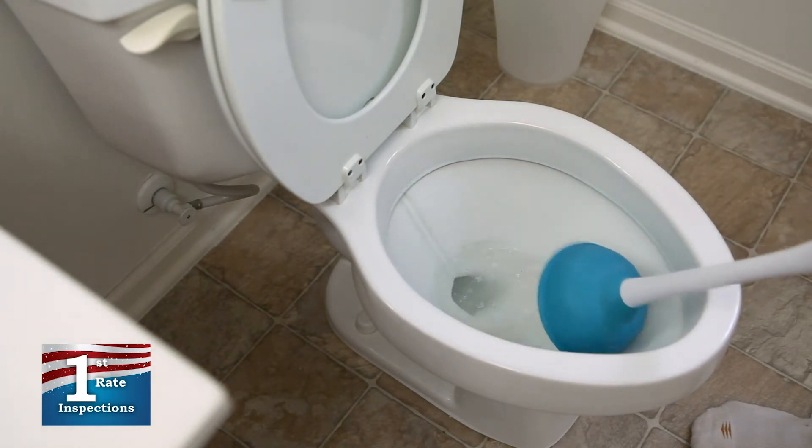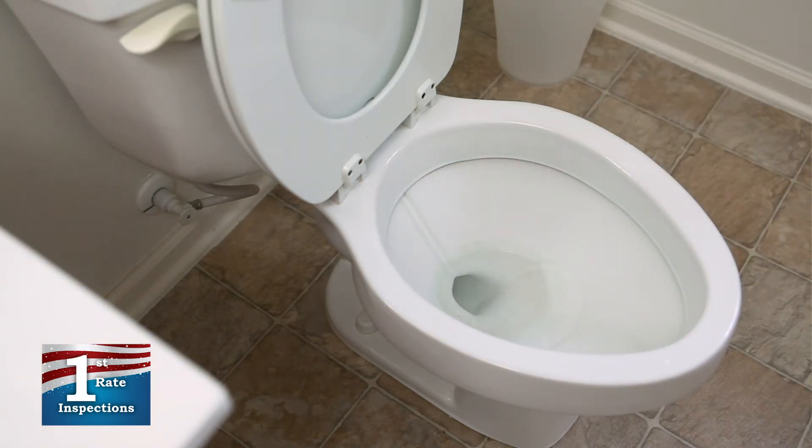Finally, remove the plunger from the toilet. If the water doesn't go down right away, try flushing the toilet.